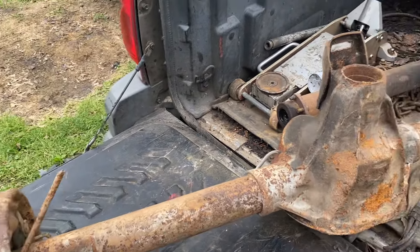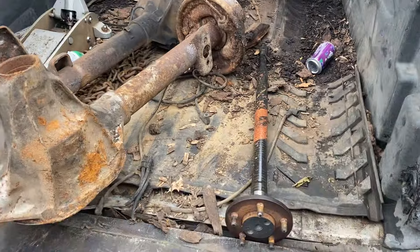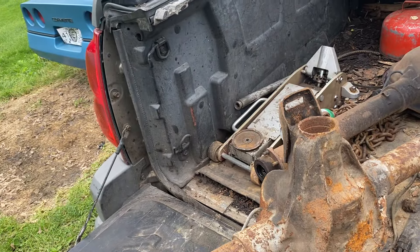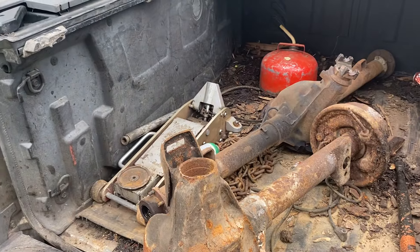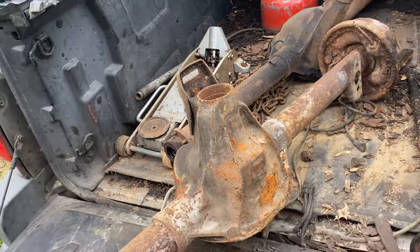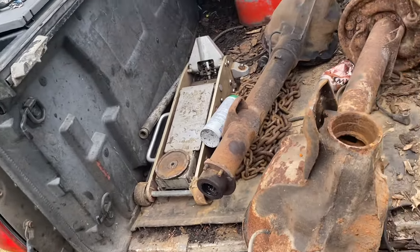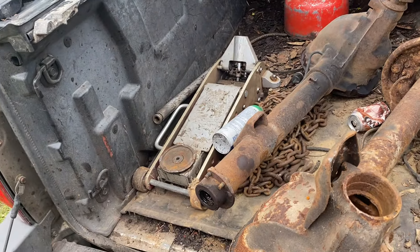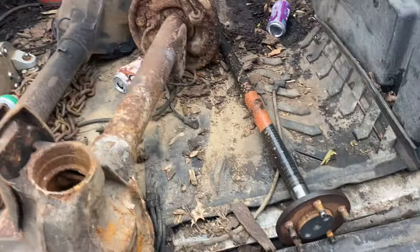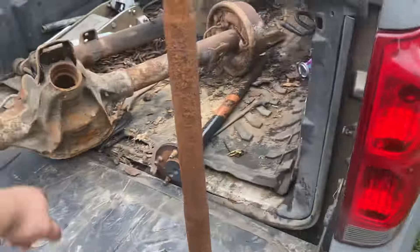What do you guys think — was it worth the money or did I get screwed? Let me know in the comments. That housing will actually probably be for sale with axles, because I think mine's got a bigger end than the eight and a quarter — I'm not quite sure on that. But if it doesn't have an eight and a quarter in it, I'm not going to keep this housing. For just the housing — like to cut down for anybody — I'd take probably $30–40 for it with axles.